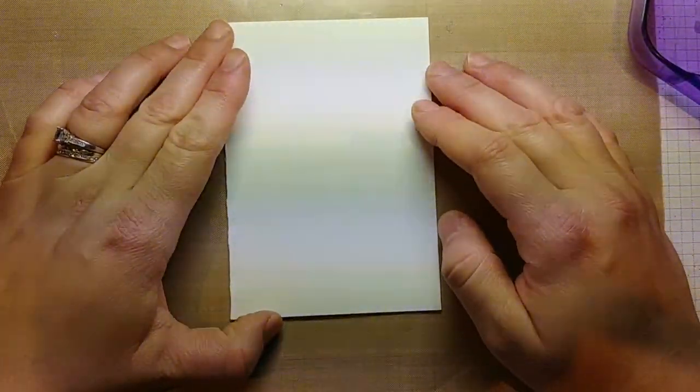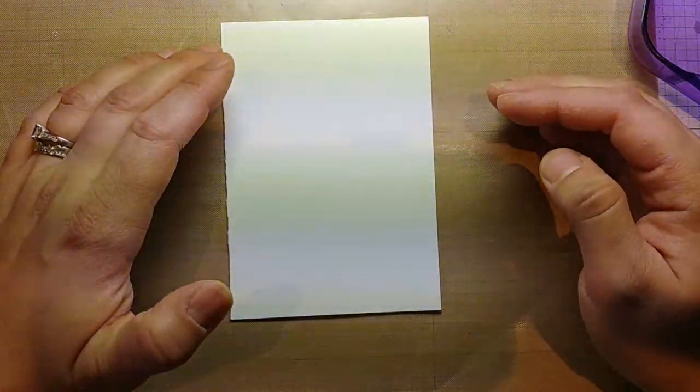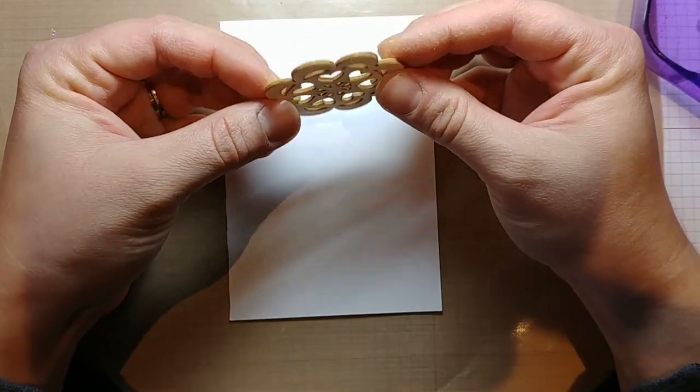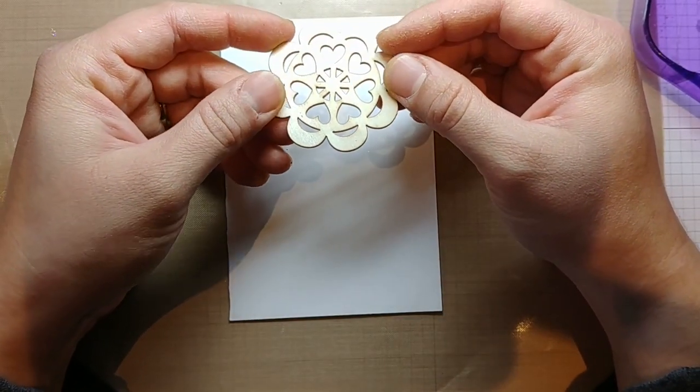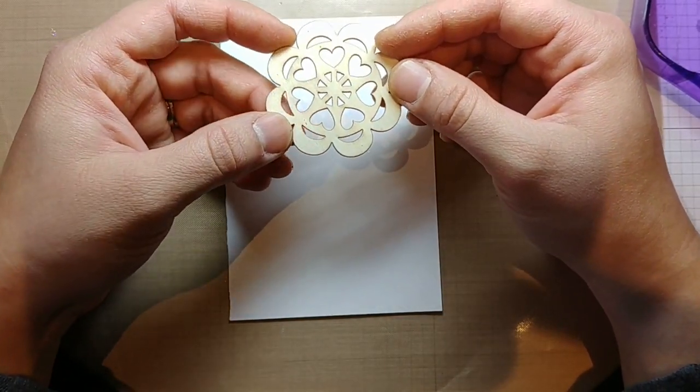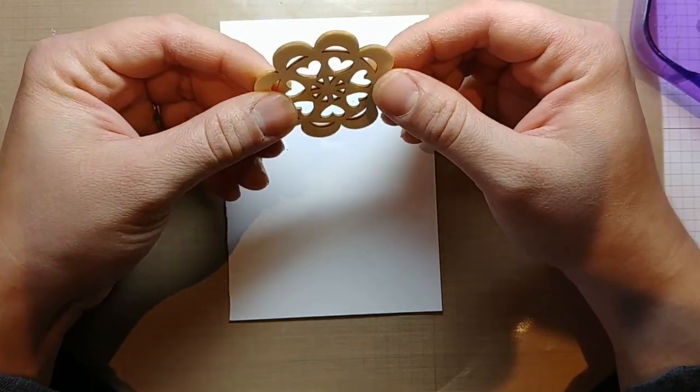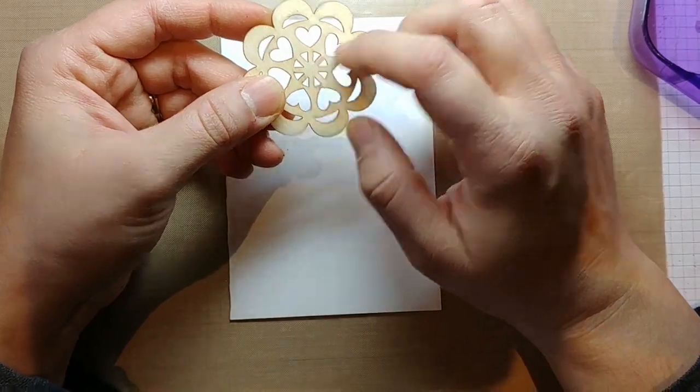I start out by getting some PVA glue or tacky glue. Sorry, I'm getting ahead of myself — I'm going to show you all the bits I'll cover first. Here are some wooden embellishments; I got a whole bunch of these from my friend Annel as well, and I've bought a few online from eBay and various places. They're just wooden laser-cut elements.